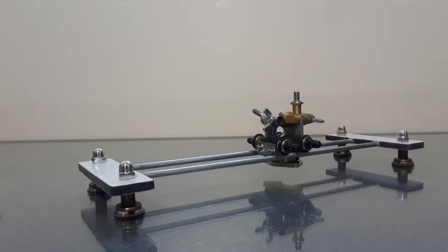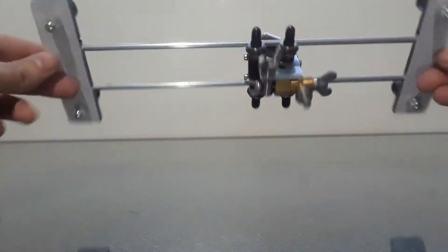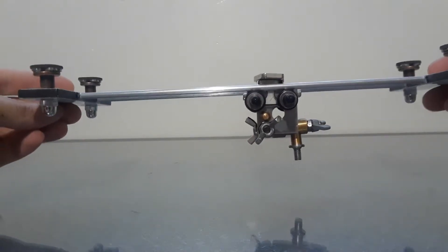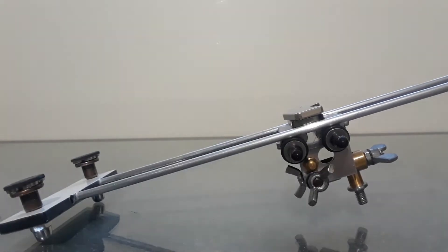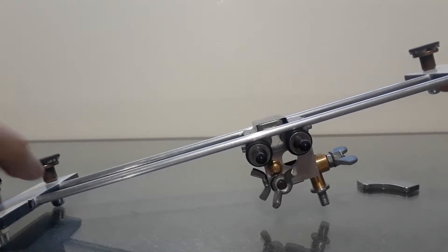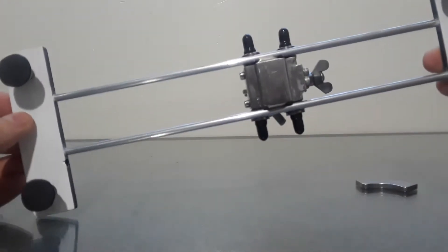On the bottom is an extra magnet, and the purpose of it is so when you tilt the slider it won't fall. Even though it wouldn't fall on its own, the extra magnet is there as a safety measure. Let me show you briefly — you see, that's without the magnet and it'll hold, and when you put extra weight on it it'll still hold.